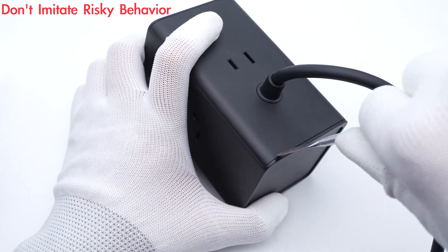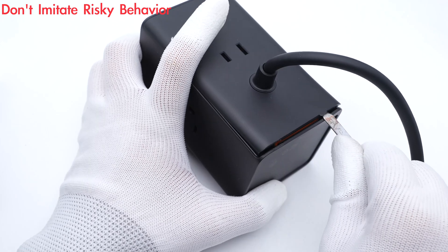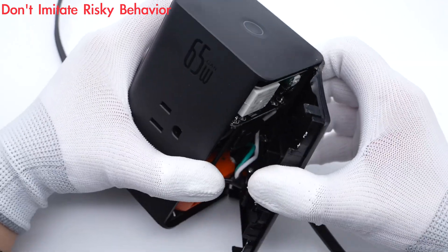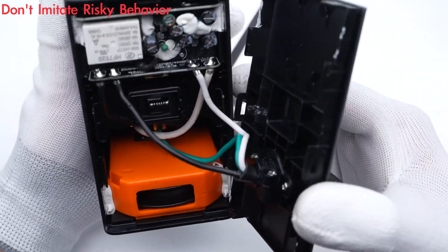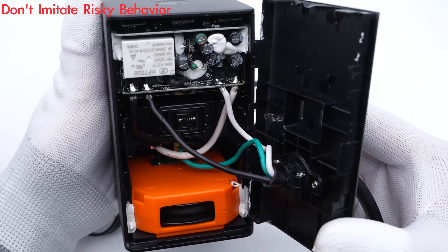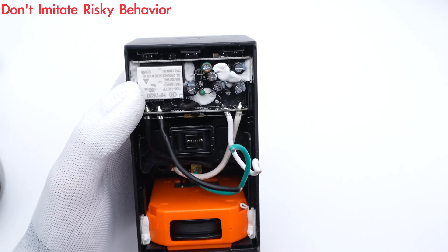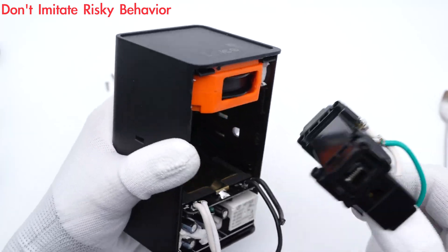Next, let's go ahead and take it apart to see what it looks like inside. Pry along the gap and remove the back cover. The green, black, and white wires are connected to the internal module. It can be divided into three parts: the orange case is used to store the retractable USB-C cable, the AC part is in the middle, and the DC upper part is at the top. Then let's remove those fixing screws and take out the entire module.